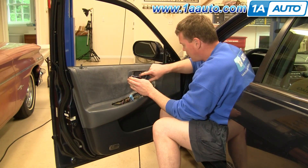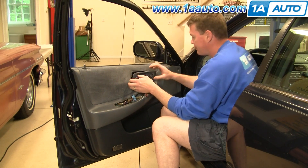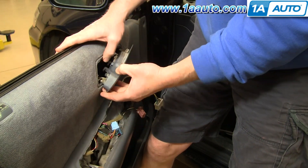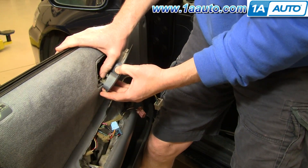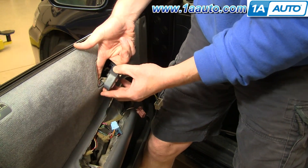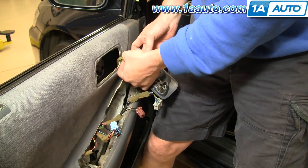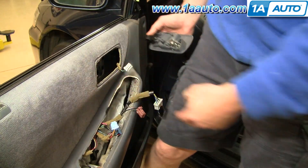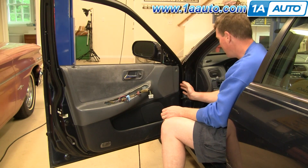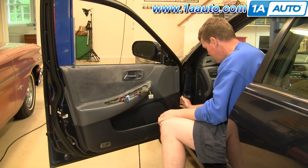One thing here — your door handle, pull it forward and then out. You can see there's a little clip right here. Just take your thumb, pull the clip off, and then the rod pops up and out. Then there's another little connector here.